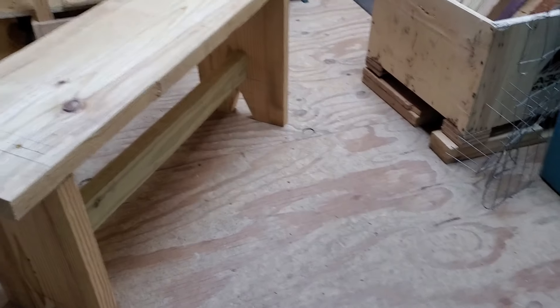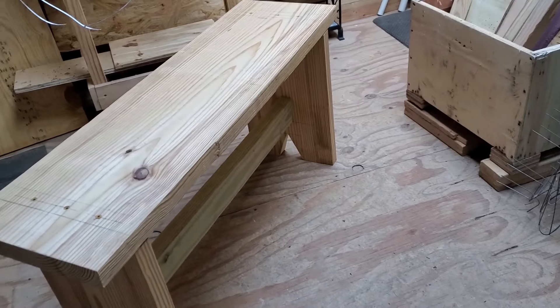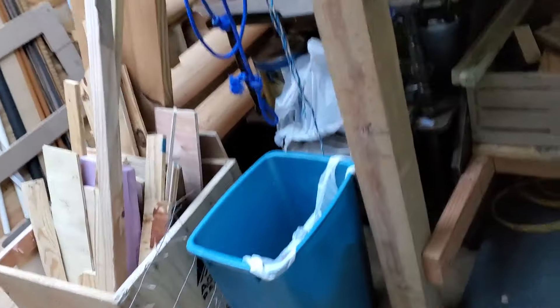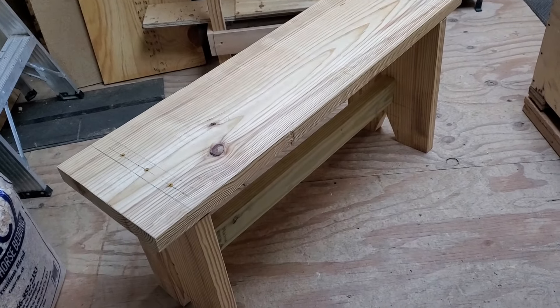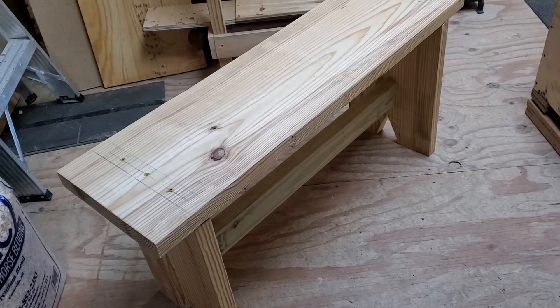I need to take it up to the front porch to sand it — my sander is electric and I don't have the right electric back here. I can see the measurement marks I made making sure everything was lined up, so I'll sand those off and then bring it back here. I've got a bottle of polyurethane or spar urethane to help protect it from moisture. I'll put a layer on there so if the chickens poop on it or rain blows onto the porch, there's a little protection.